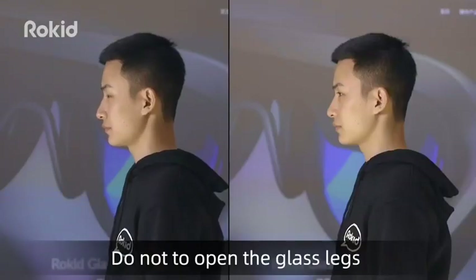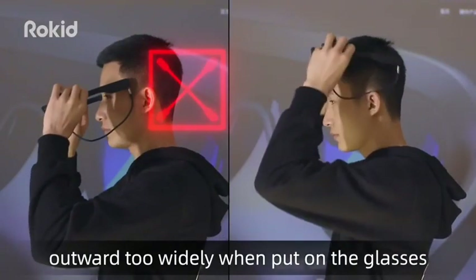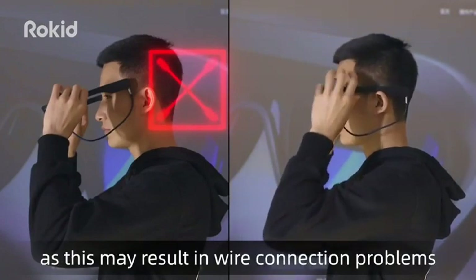Do not open the glass legs outward too widely when putting on the glasses, as this may result in wear and connection problems.